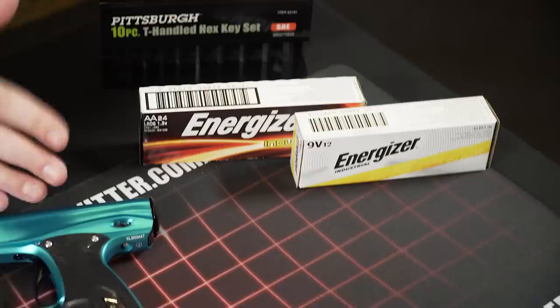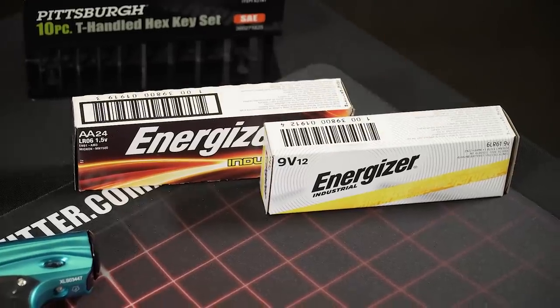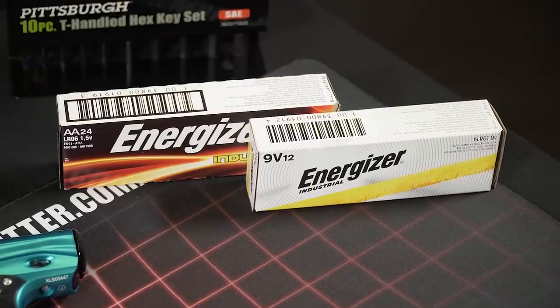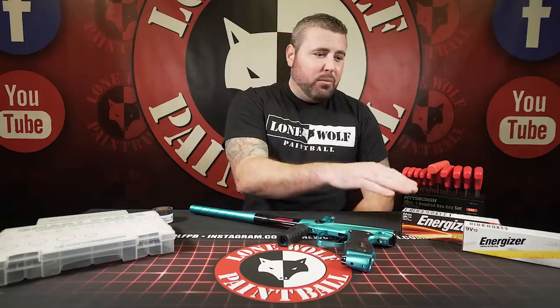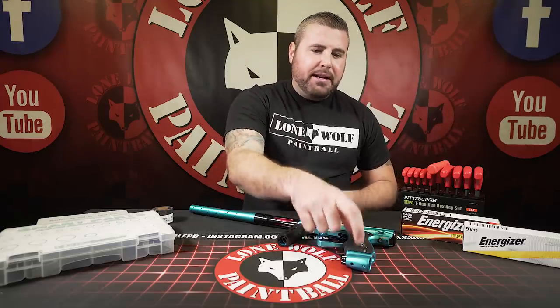So I'd highly recommend — this is what we use here in the pro shop — the Energizer Industrials. Whether it be for your hopper or your gun, we use the 9-volt and the double A's. First things first, no matter what the problem is with your gun, always check the battery and make sure it's good. A lot of people — I do the old tongue test. With a 9-volt battery, obviously with a double A you can't do it, but most guns like this XLS Shocker right here operate on a 9-volt battery. Touch it to your tongue.